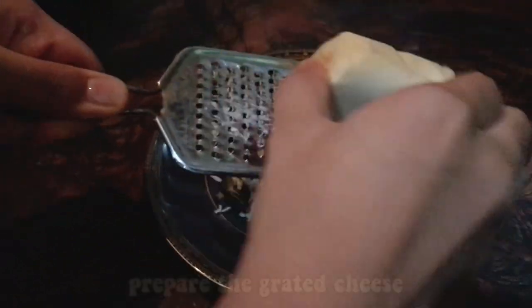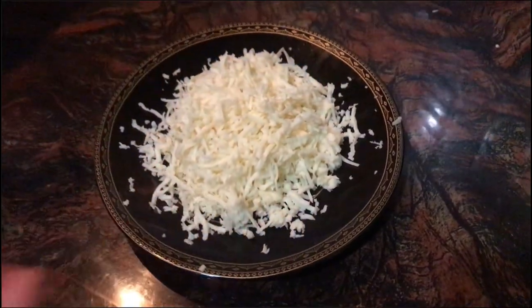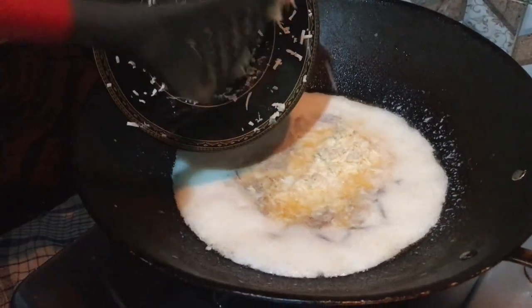The next step is to prepare the grated cheese. Then put the cheese into the pan and cook with lower heat.